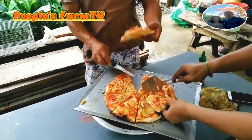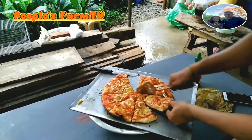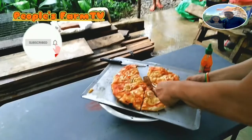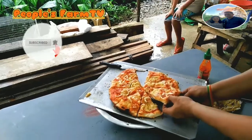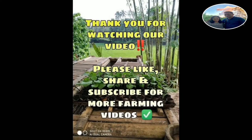Ito na po yung nilotong pitcha pie — migan ka yan! Wow, sarap! Yummy! Halika na Carl, habang mainit pa. Halika na, go! I'll see you next time.